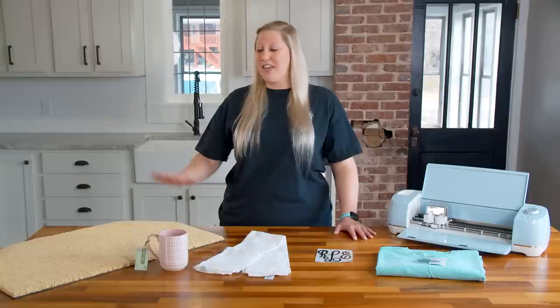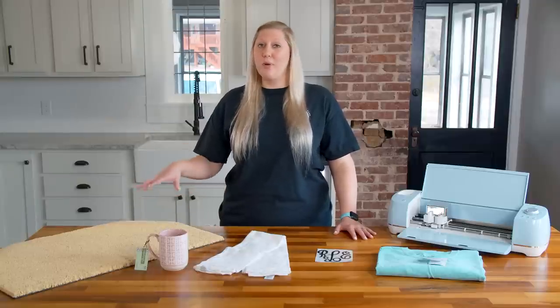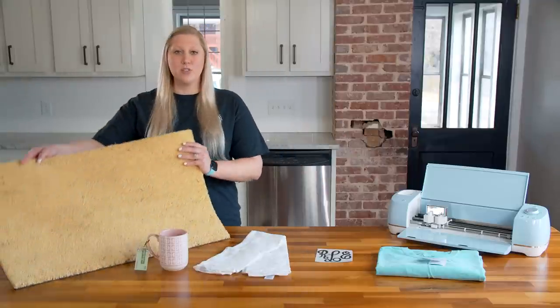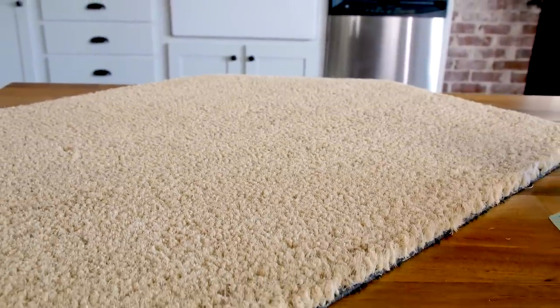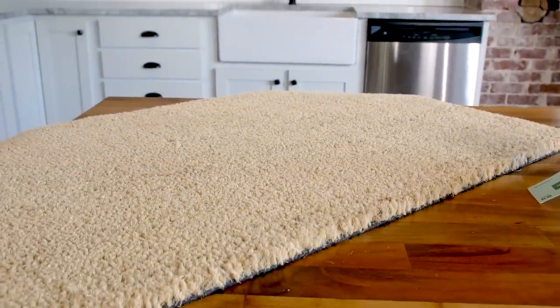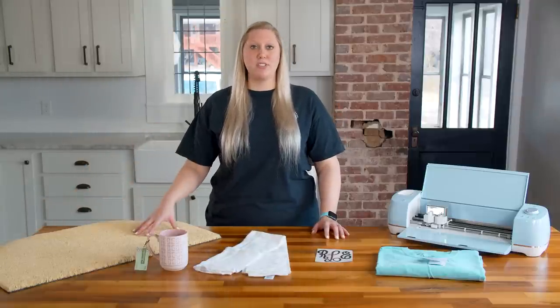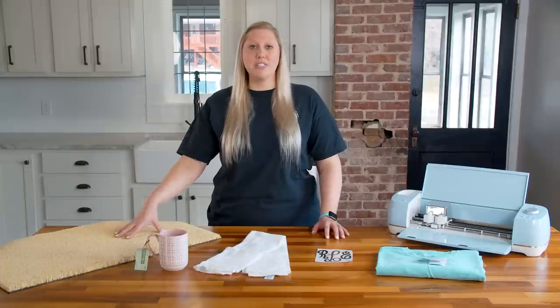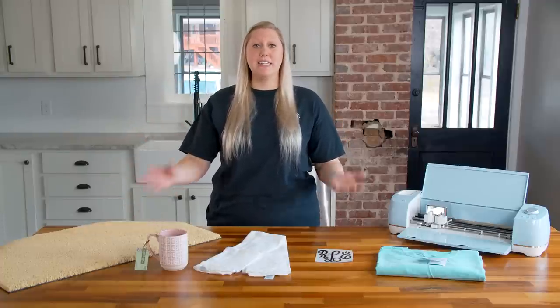We're going to start off with doormats. These are pretty easy to find as far as blank doormats go. This one here is kind of a blank canvassy color — a bit lighter than most doormats you see, but that means you can add more colors to it. If you don't know how to make a freezer paper stencil for your doormats, it is amazing. The process is so easy and super simple, taking only a few minutes to create depending on the difficulty of the order.